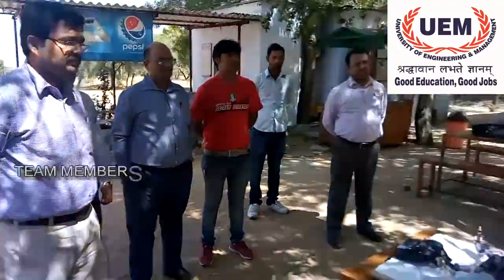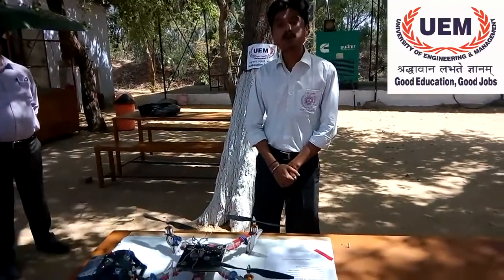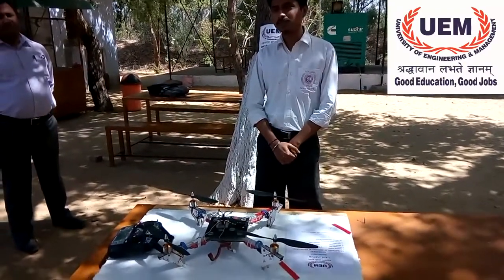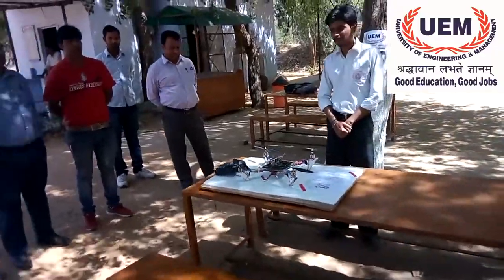This is our fourth year, final year project. We are all from the mechanical department and our project is the quadcopter. The quadcopter is being used quite frequently nowadays in drone research purposes, in military use, and etc.